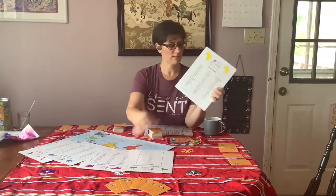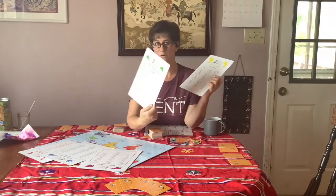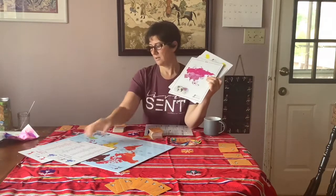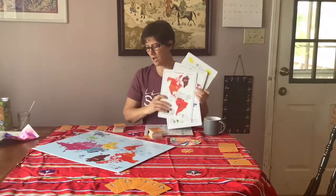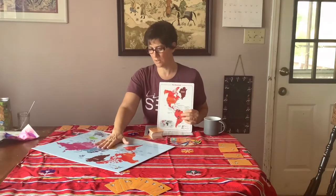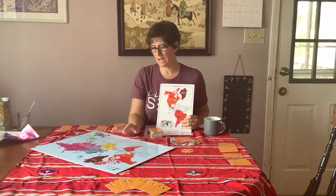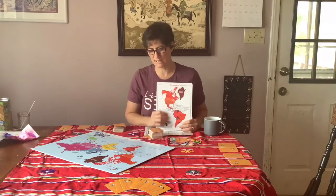Here's Africa, here's Australia — and they're also color-coded with the cards. Asia, Europe, and the Americas. There's also a really nice board piece that comes with it. You don't really use this during the game, but it's a great reference point. It has the maps on it and all of the countries that are represented.